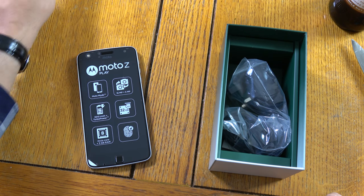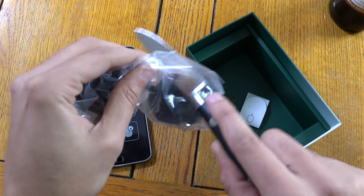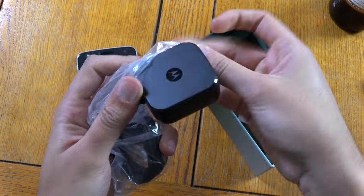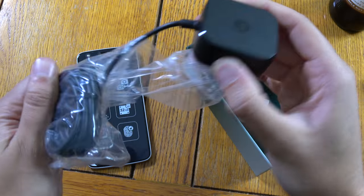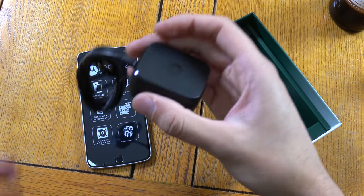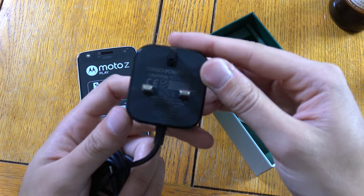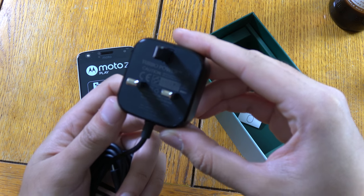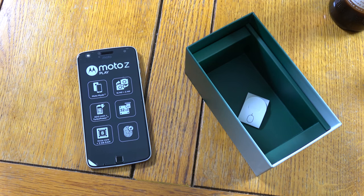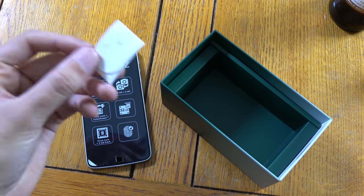So if you want to avoid scratches you might want to put that back cover on. I'm guessing this is a turbocharger because recent phones from Motorola definitely charge fast — yep, you can see 'Turbo Power' on it, which is nice. We'll put all those aside for a second and look at the phone. You get a SIM tool as well.